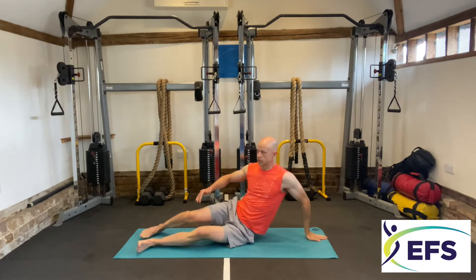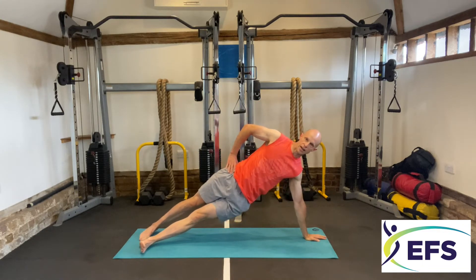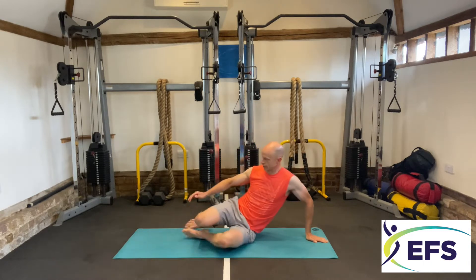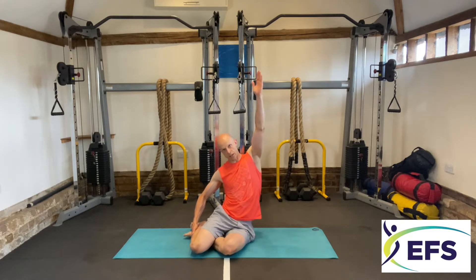Now back out — straight into side plank, hold five seconds. Take your time with them. Back down again, draw your legs in, grasp your leg. That side arm up and stretch over to this side — stretching, inhaling and exhaling, stretching further across to the wall.